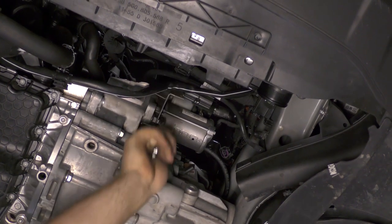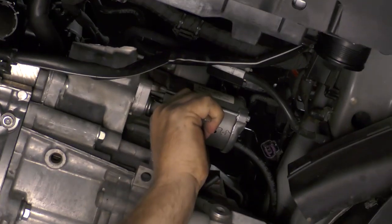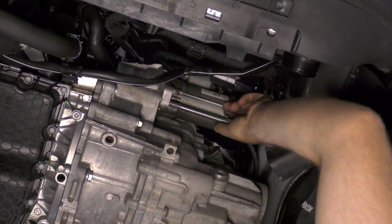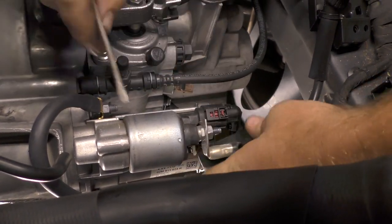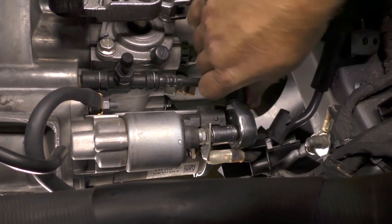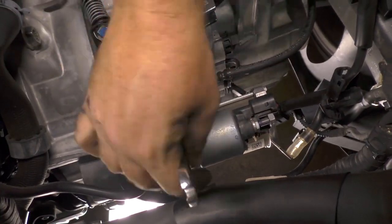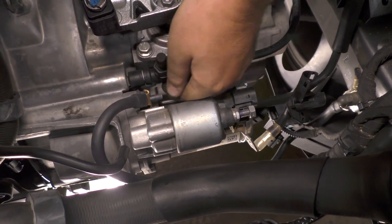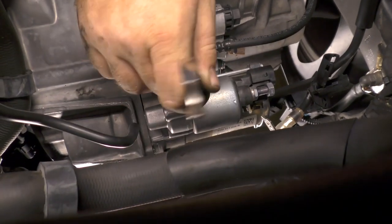Remove the bracket from over the starter and then remove the lower starter bolt. Unfasten the plastic cover on top of the starter and disconnect the electrical connection. Unbolt and remove the battery cable from the starter followed by the ground cable. Now unfasten and remove the top starter bolt, then remove the starter from the vehicle.